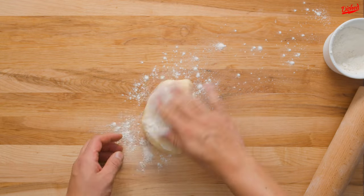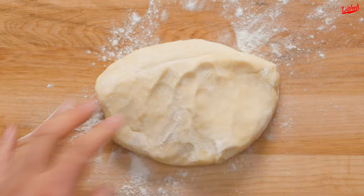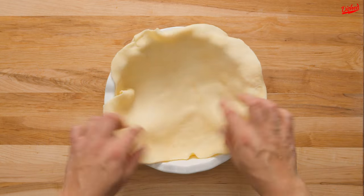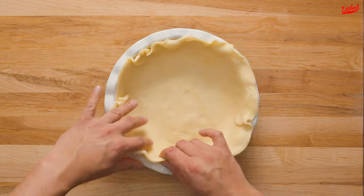Cut the dough in half and roll each section into a rough circle slightly larger than your pie plate. Transfer the dough to the pie plate and gently press all around the edges until it is snugly in place.